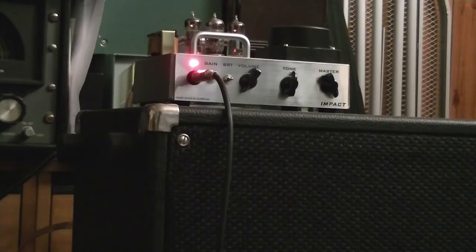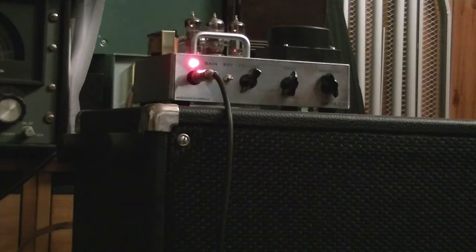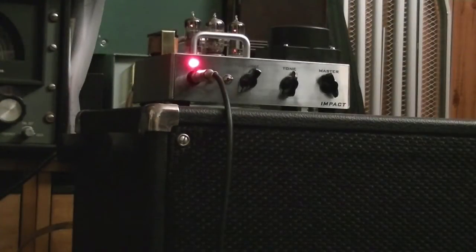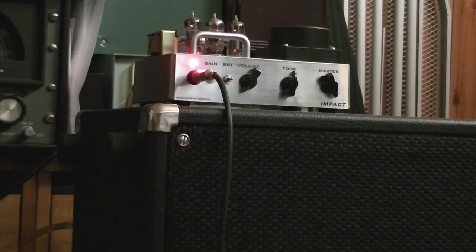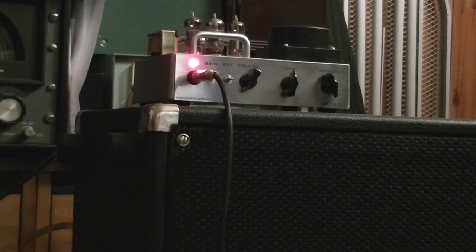Here I am plugged into a speaker cabinet. The only speaker cabinet I had rated at 8 ohms — which is the recommended optimum impedance — has got a pair of 70s Marshall G-12Ms. Something different rather than using the obligatory Les Paul: I'm using a Flying V with a 57 Classic and a Classic Plus. I'm zoomed in to the front panel so you can see what changes I'm making. Both the gain and bright switches have been bypassed, master on full — pretty much bypassing the master volume — and I'm just going to turn up the preamp gain.